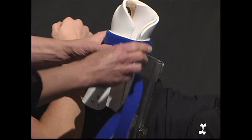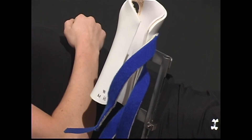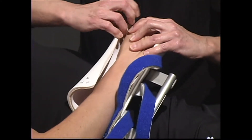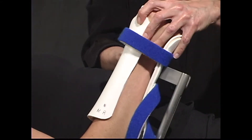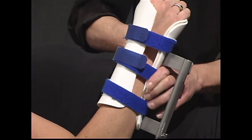Loosen the blue straps on the hand stabilizer and push the arm piece down to accommodate the patient's arm. Slide the arm piece to where the patient's thumb can be inserted into the hole of the arm piece. Feed the strap through the D-ring, pulling snugly and folding back on itself.